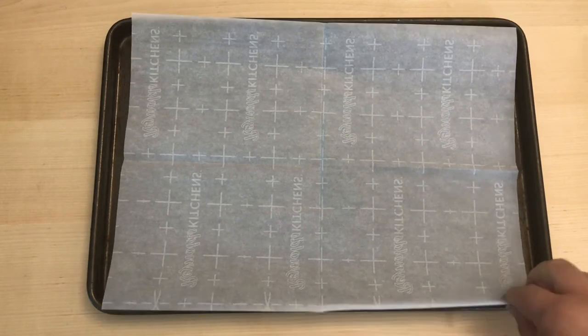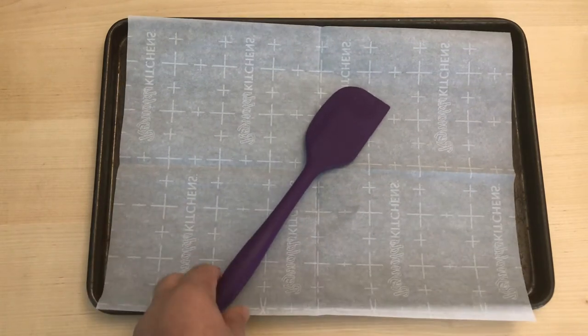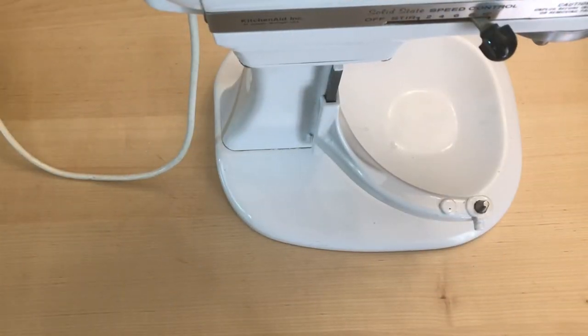If you prefer, you can use one jelly roll pan and one sheet of parchment paper, but you'll have to wait between the two batches for everything to cool. You'll also need a spatula, a stand mixer or a hand mixer and a mixing bowl, or a very strong arm and a wooden spoon.